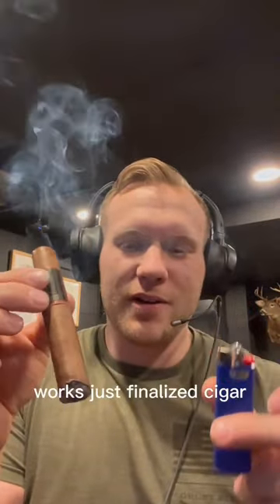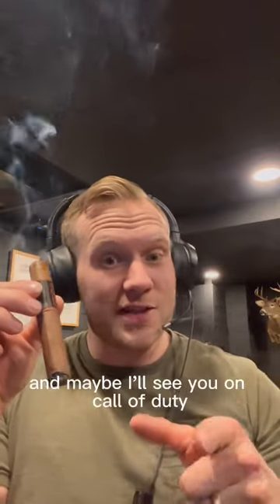Bic lighter — just light a cigar. Stay smoking, my friends, and maybe I'll see you on Call of Duty.